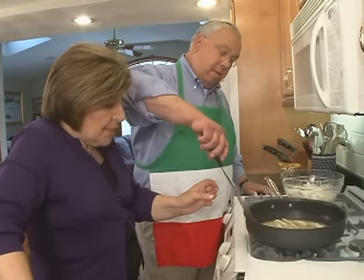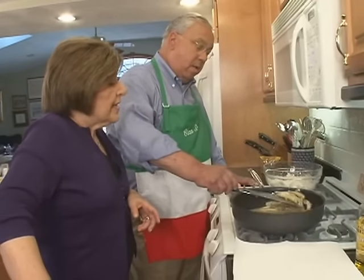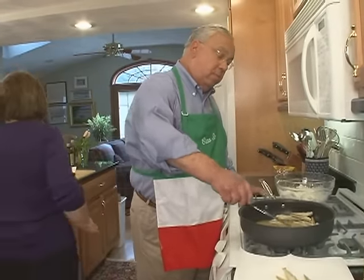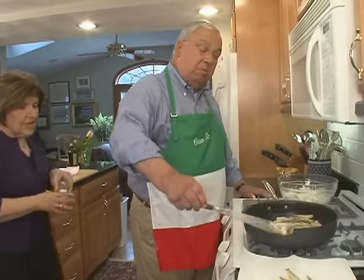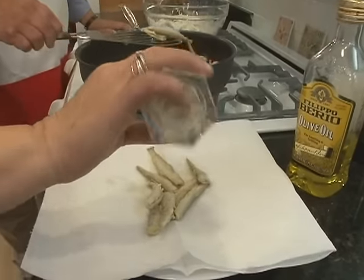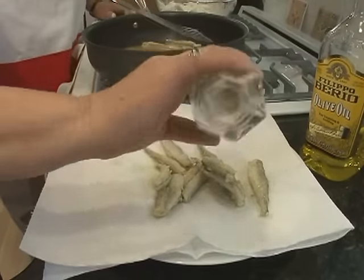Once they start to turn a little opaque and brown-looking, they're done. They need a little salt, Mayor. Absolutely — the best thing to serve those with is a little drizzle of salt over the top. A little wine? We need a little wine to go with this later on.